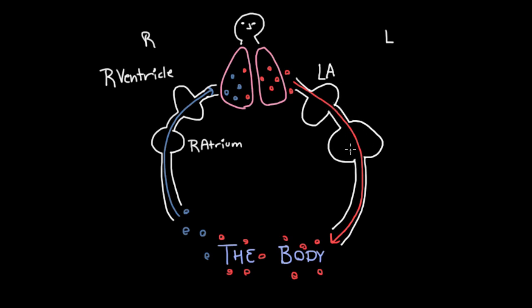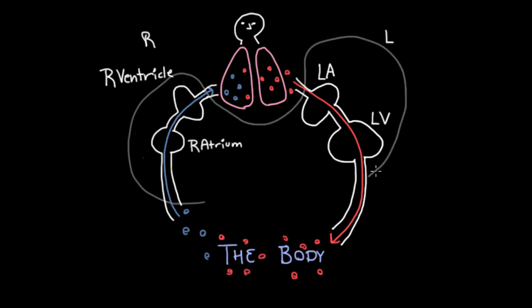And this one right here is also a powerful pump that's going to push blood through the body, so we're going to call it a ventricle — but it's on the left side, so it's the left ventricle. You might be wondering what these weird four chambers are that we're talking about. The answer is these actually are the heart.